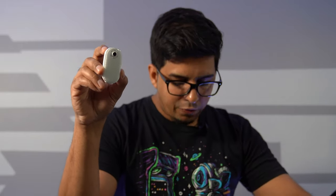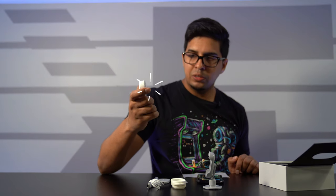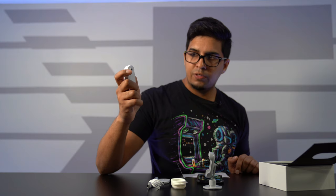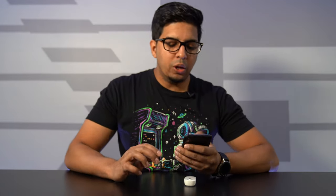There are two ways to record. You can connect to the app, or use quick capture mode. For quick capture, you hold the button to turn it on — it flashes yellow and blue — then press the button again to start recording. If you hold the button it turns on the light, which is surprisingly bright. Press it again to stop recording.